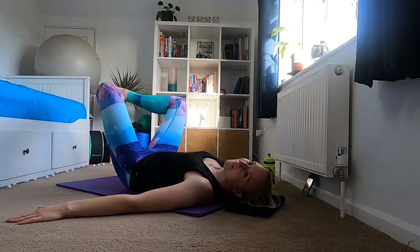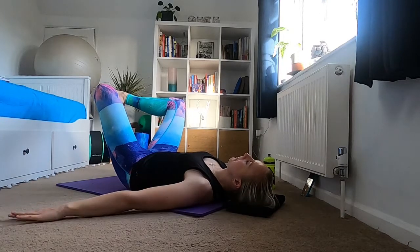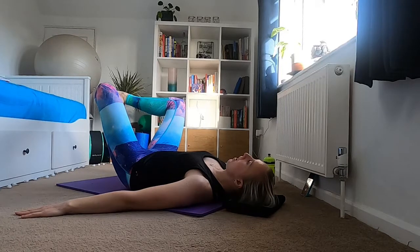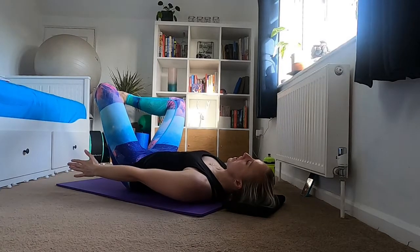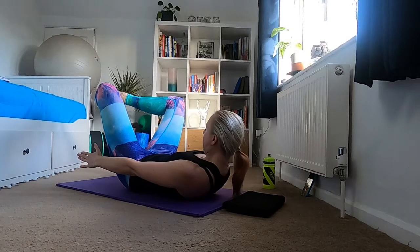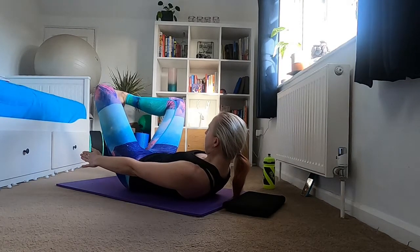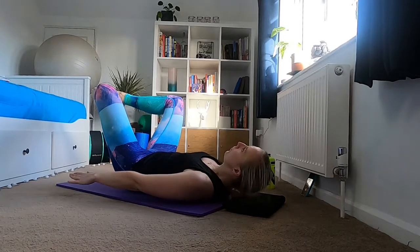From here, bring your feet together and take your knees out to the side. Holding this position, you can either put your fingers near your ears or keep your arms on the floor next to your side. We're just going to slowly curl up, bringing your chin in towards your chest, holding at the top for an inhale, and then exhale slowly coming back to the mat.